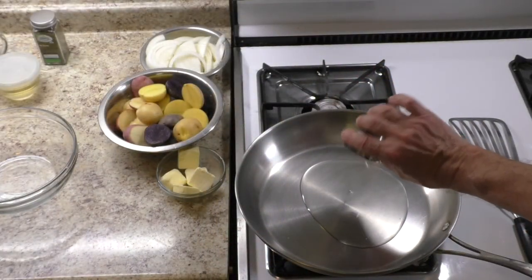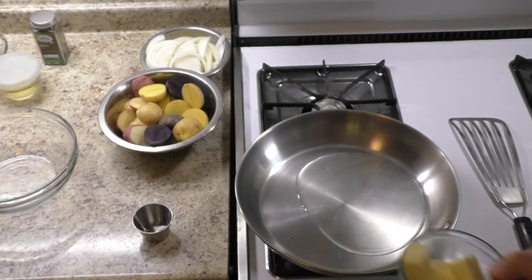Medallion cooking time is about 6 minutes, that is why you cook the potatoes and onion first.